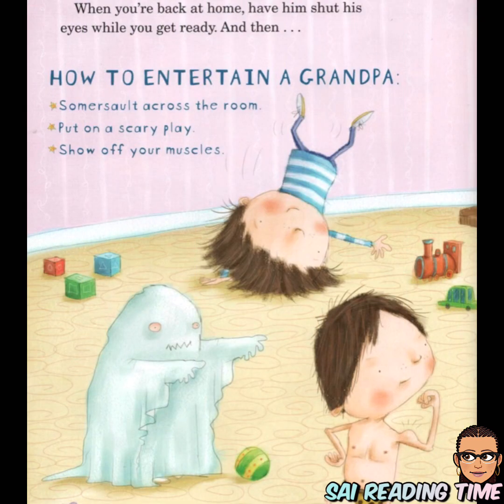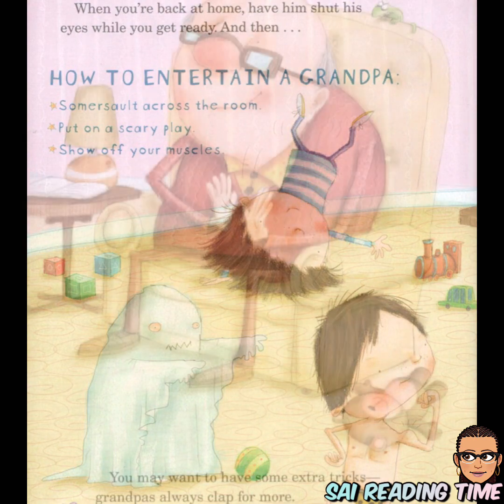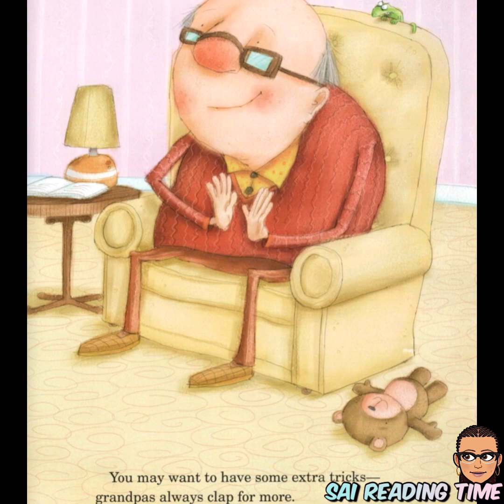When you're back at home, have him shut his eyes while you get ready. How to entertain a grandpa: somersault across the room, put on a scary play, show off your muscles. You may want to have some extra tricks — grandpas always clap for more.